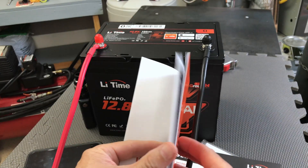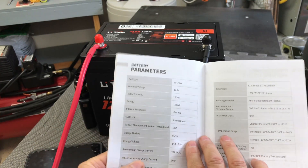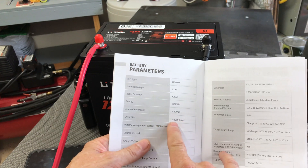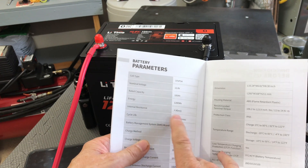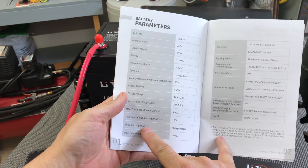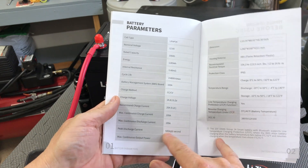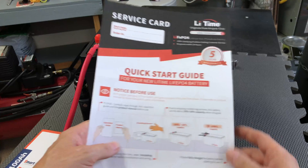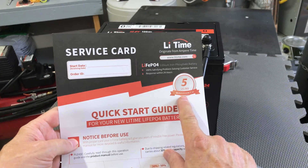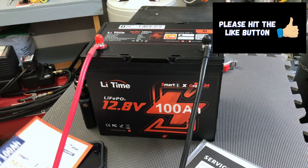Looking through the manual, a couple of important points: the cycle life on this battery is greater than 4,000 times. If you fully cycle it once a day, it'll last almost 11 years at that rate. It has a peak discharge current of 500 amps for one second for motor startups. And the warranty card shows it comes with a five-year warranty — so half the battery's expected life is covered under warranty.